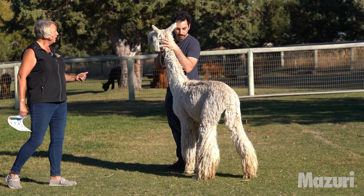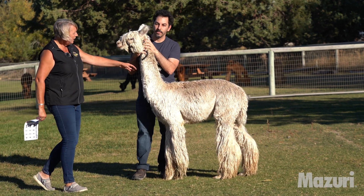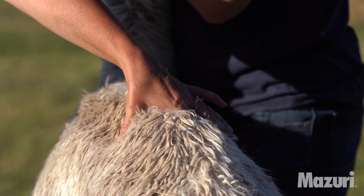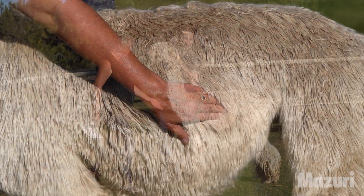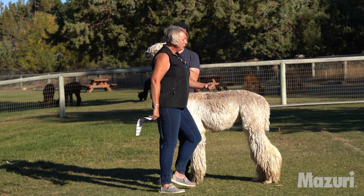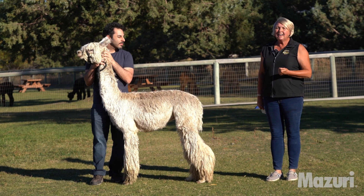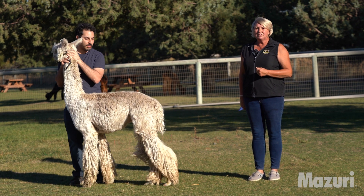We're going to bring him back into a profile view. As we look at this alpaca and I do my evaluation, I've run my hands across the top, I've run my hands across the ribs, I've visually looked at the front, and I've also looked at him from behind. So the evaluation on this alpaca: he is at two and a half out of five, so he's in optimum condition that we want to see.